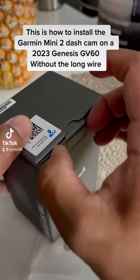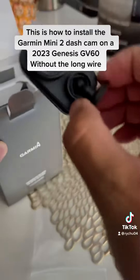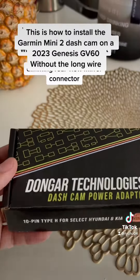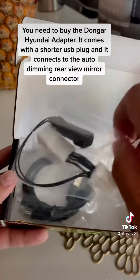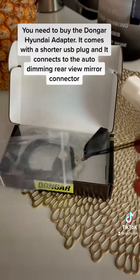This is how to install the Garmin Mini dash cam on a 2023 Genesis GV60 without the long wire. You need to buy the Donger Hyundai Adapter. It comes with a shorter USB plug and connects to the auto-dimming rear-view mirror connector.